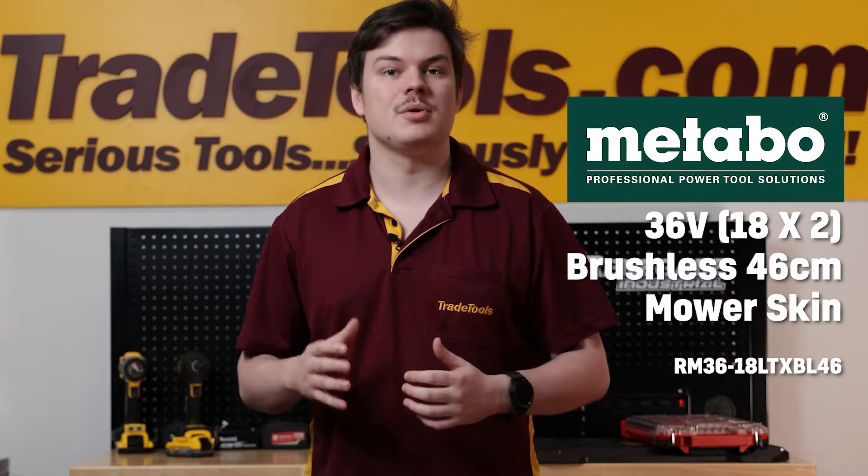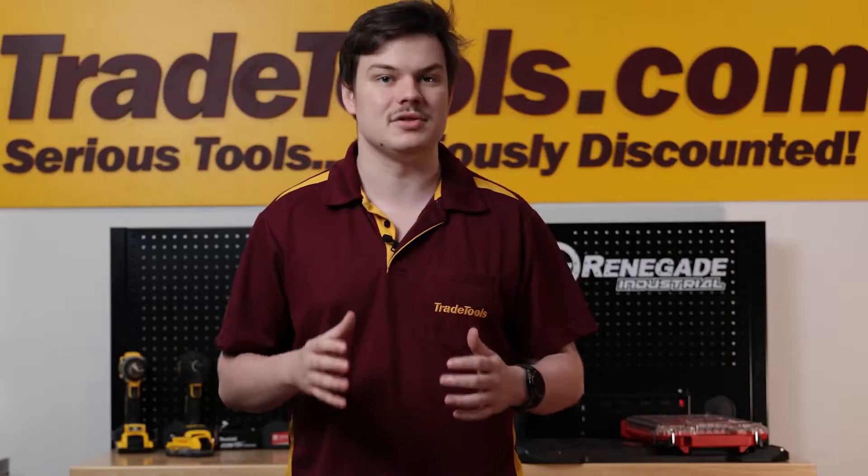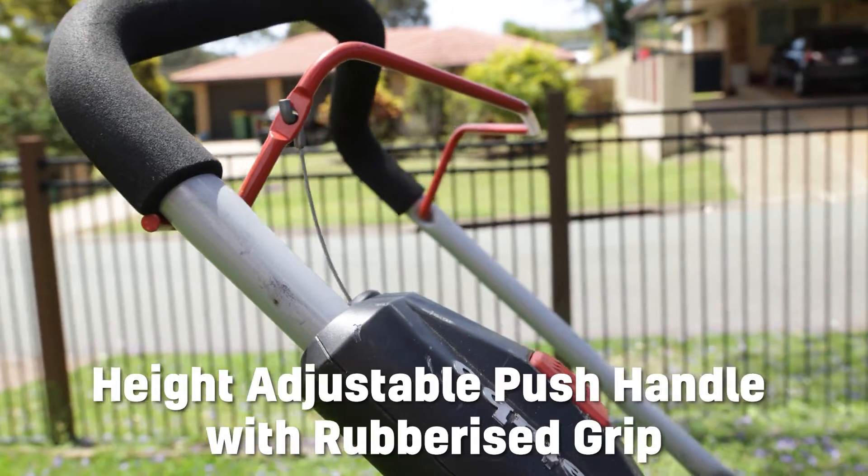With efficient and quiet mowing, the Metabo 36V brushless cordless 46cm mower gives you ease of use and quality results. The mower features easy steering and tracking using its smooth running wheels and height adjustable push handle with a rubberized grip.